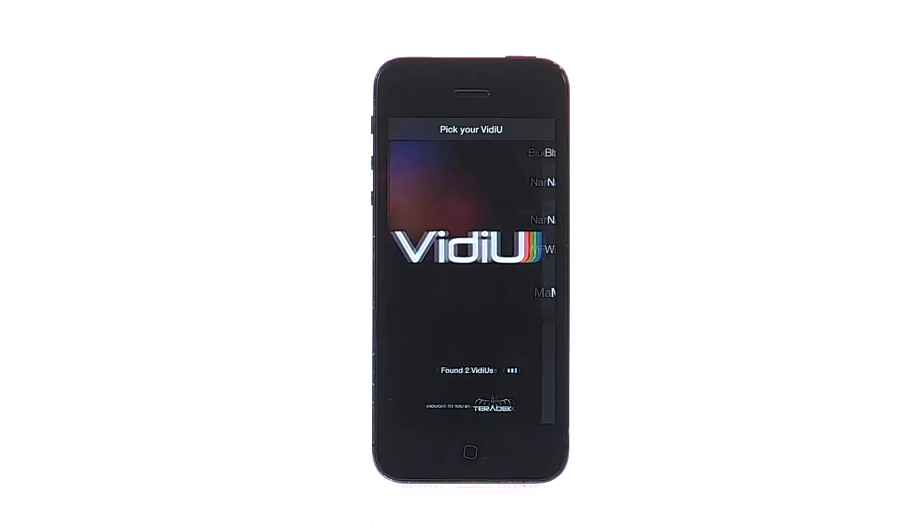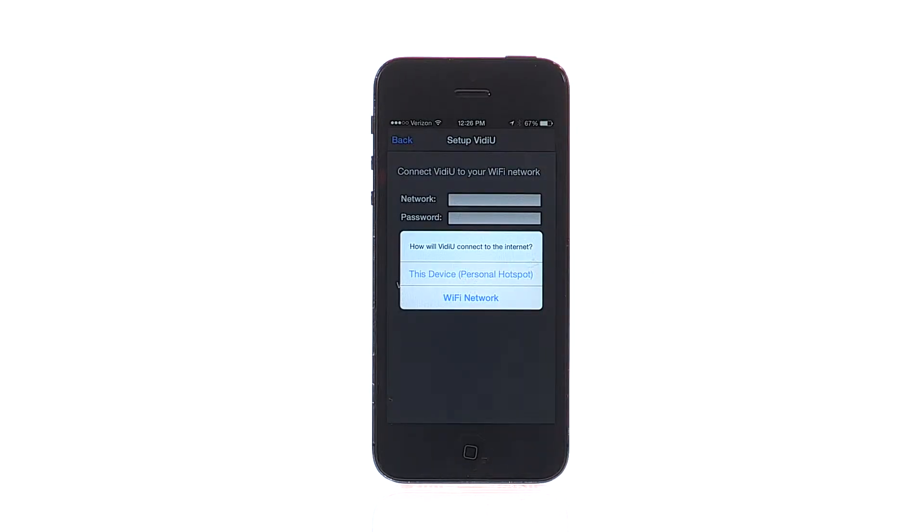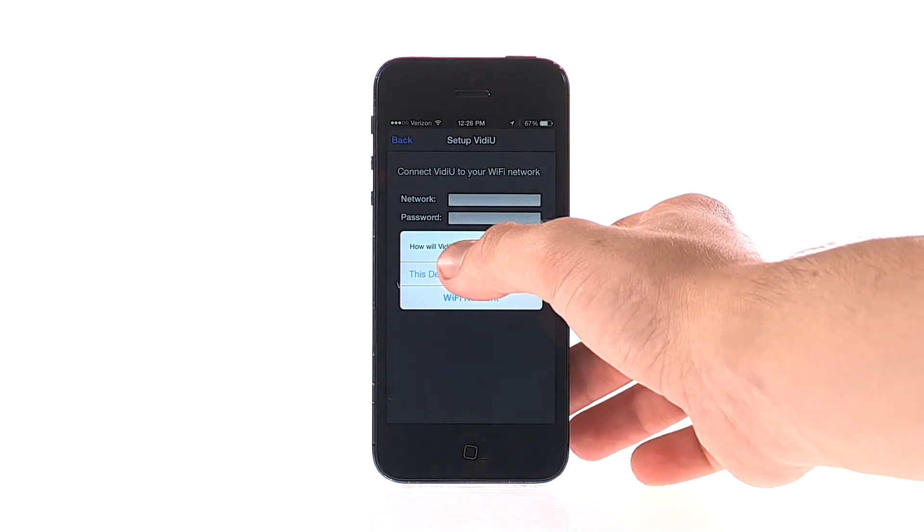In your Video app, connect to your Video Mini via Bluetooth. When prompted to connect to the Internet, select Personal Hotspot.